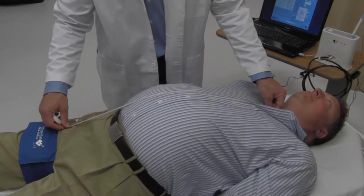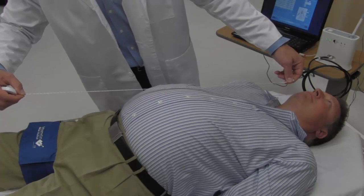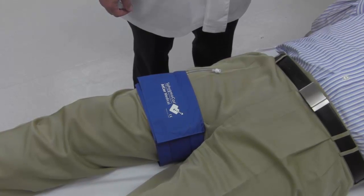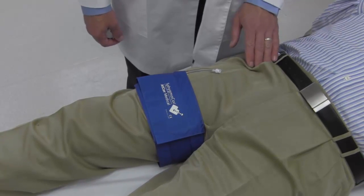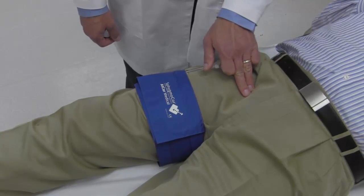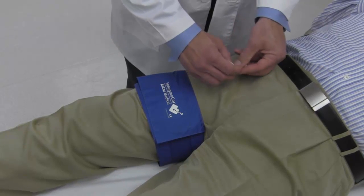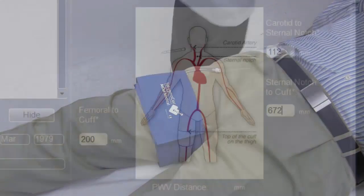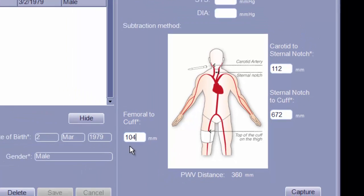For a more accurate distance measurement, lift the tape measure off the subject's body, keeping it in a straight line parallel to the surface the patient is lying on, and carefully measure in this manner. Finally, measure the distance in a straight line from the palpated location of the patient's femoral pulse to the top of the thigh cuff. The femoral pulse is best felt at an angle approximately 45 degrees inward from the hip bone by the groin or crease of the leg. Enter this distance into the femoral to cuff field. Note that it may be difficult to palpate the femoral pulse through clothing, in which case it may be necessary to palpate directly on the skin.